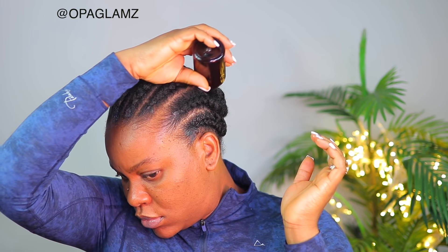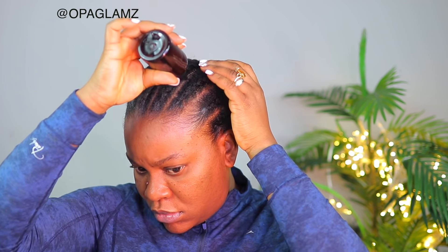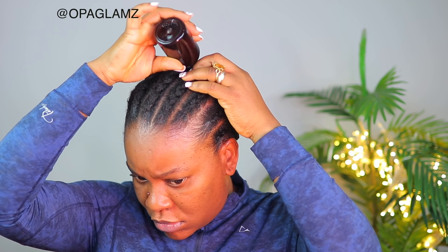After I was done with the cornrows I thought to apply oil on my scalp because my scalp was extremely dry and a little bit itchy — I didn't put anything on my scalp after I was done with my wash day routine. So I'm just applying the oils on my scalp, and this is my Ayurveda DIY oil. I've used this oil so many times on my channel; if you've been following me for a long time then you definitely know this bottle and what's in it.